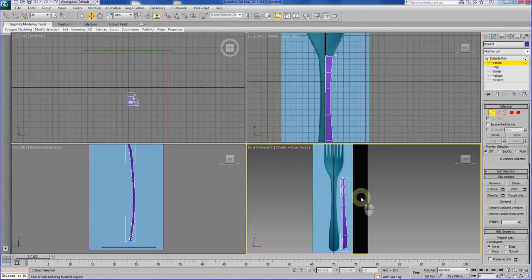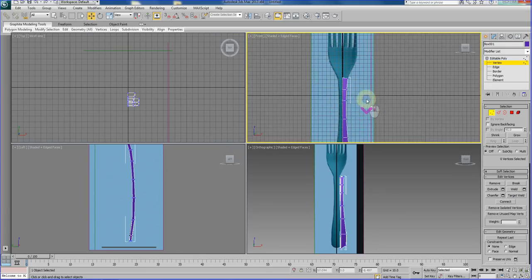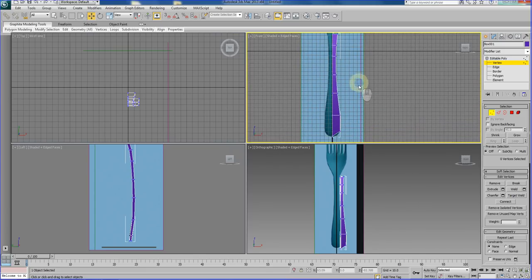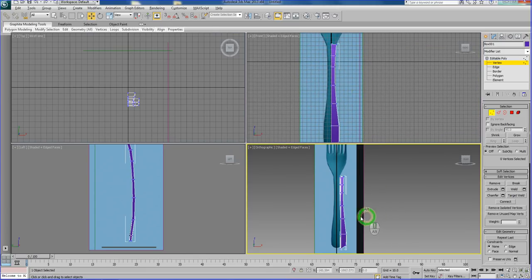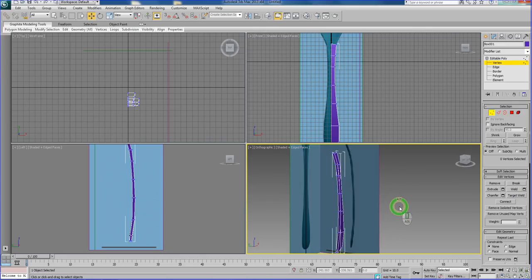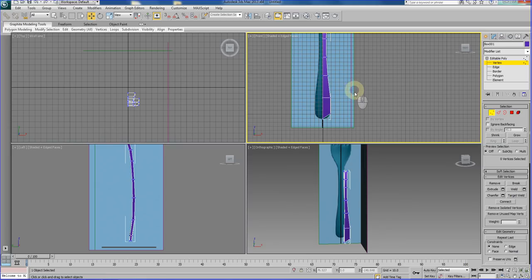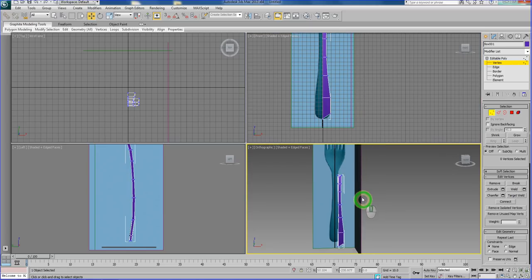We are back with another set, another tutorial — this time modeling the fork. As you can see, what I have here is a nearly completed handle for the fork. If you have followed the spoon modeling tutorial, I am sure you had no problem achieving this stage.